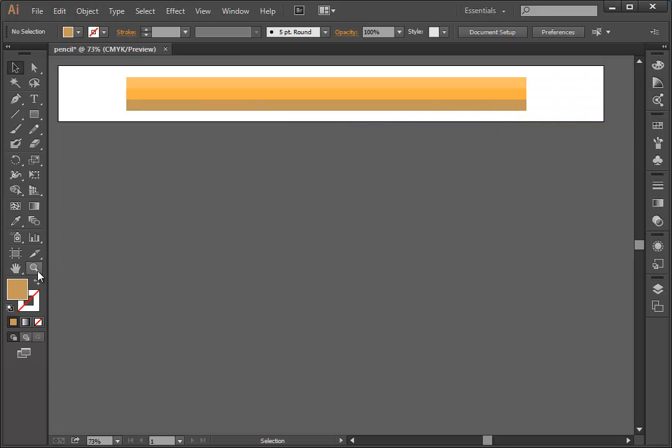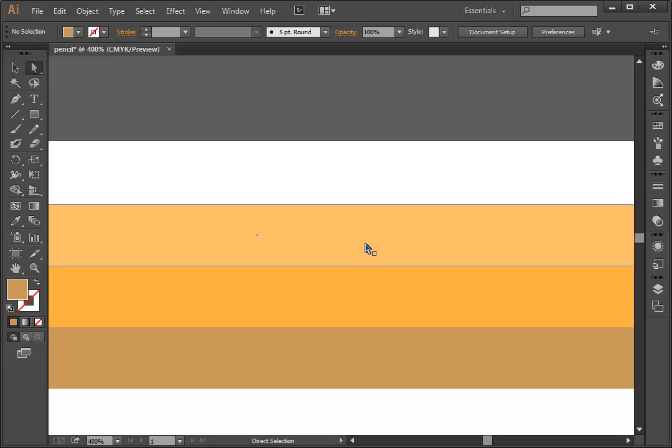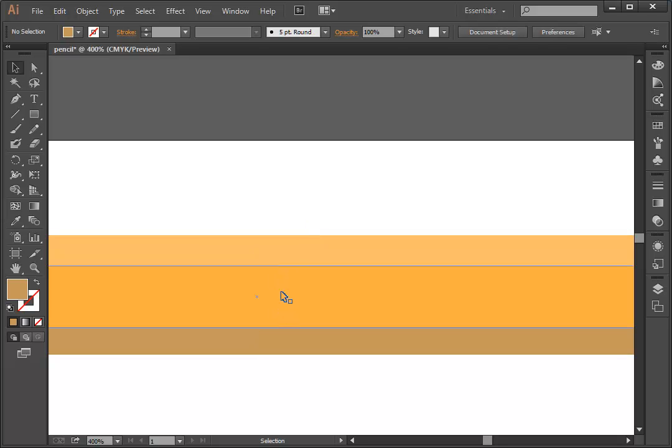I'm going to zoom in a little bit because I don't want the top one to be as thick. When you're looking straight on at the pencil at the same level, this side is going to look a little thinner. So I'm going to make the top and bottom ones thinner — because the main side looks bigger and these side facets look angled — to give that illusion of perspective.